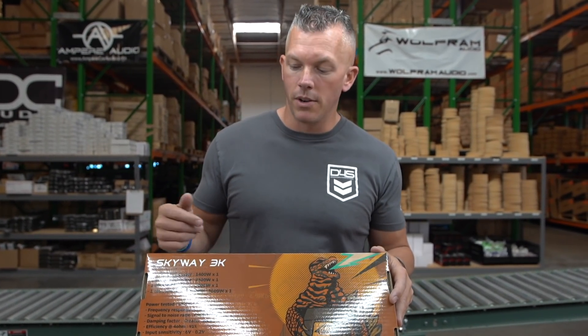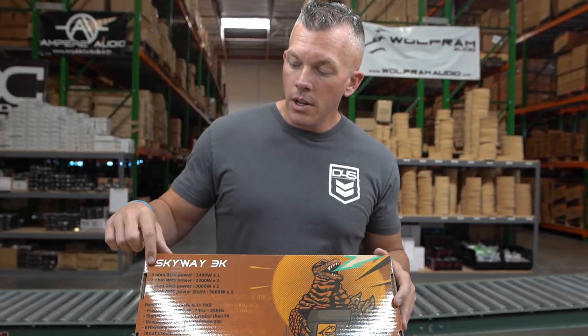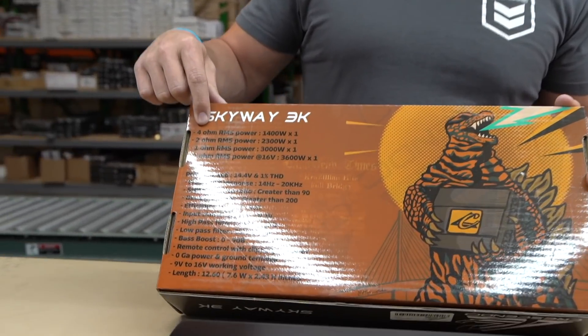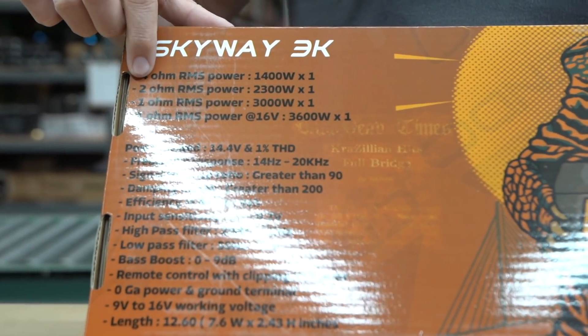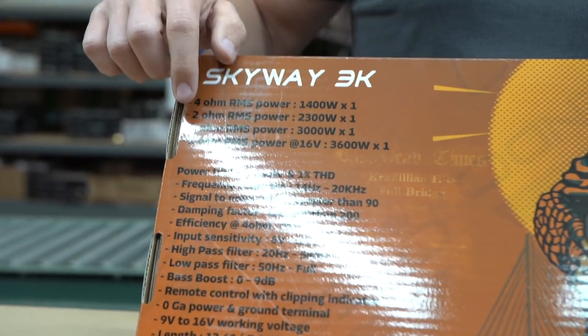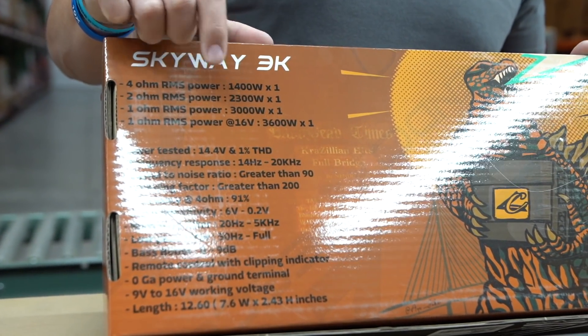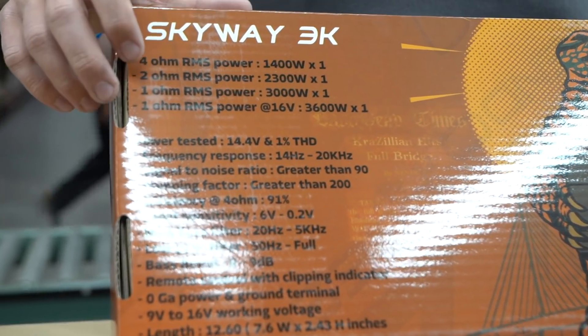We're going to go over a couple of specs from this amplifier. At 4 ohm you're going to get around 1,400 watts by one. At 2 ohm you're going to get around 2,300 watts by one. And at 1 ohm you're going to get 3,000 watts. That's going to be at 12 volt — these are 12-volt power ratings.